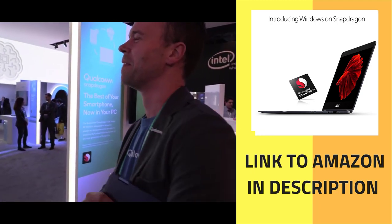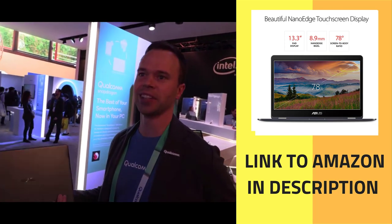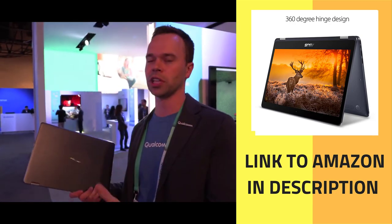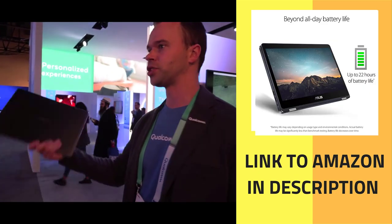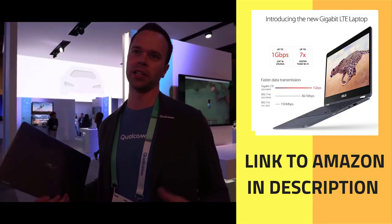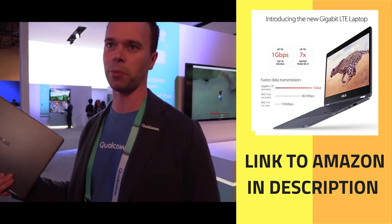The Snapdragon 845 was announced in December, and it's probably going to be a fit with this platform too. This is a multi-generational, multi-platform endeavor with us and Microsoft — we're committing to a long-term thing, taking this as far as we can. It definitely doesn't stop with the 845, so these devices will easily be able to get the 845 with another bump in performance. It's only going to go up from here.